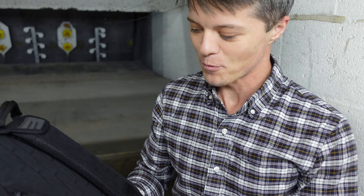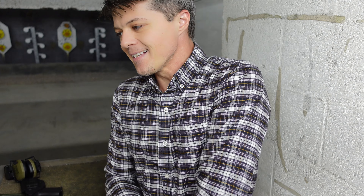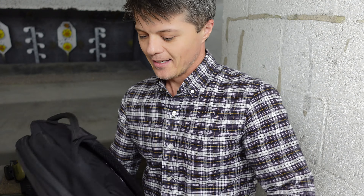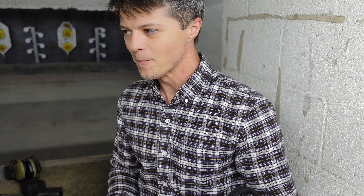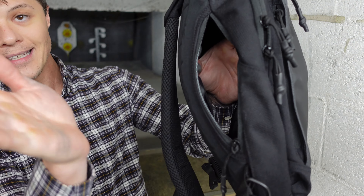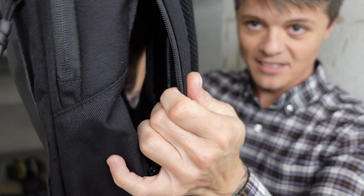That extra retention is important for tactical purposes, because you definitely want the ability to get extra secure hold if you need to run or do something that's extra active. Let me take this thing off and we'll move on to the next interesting compartment.